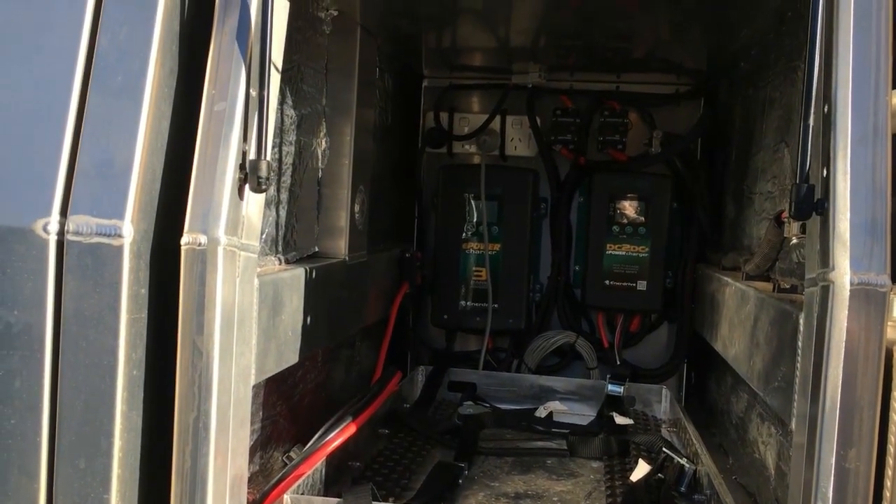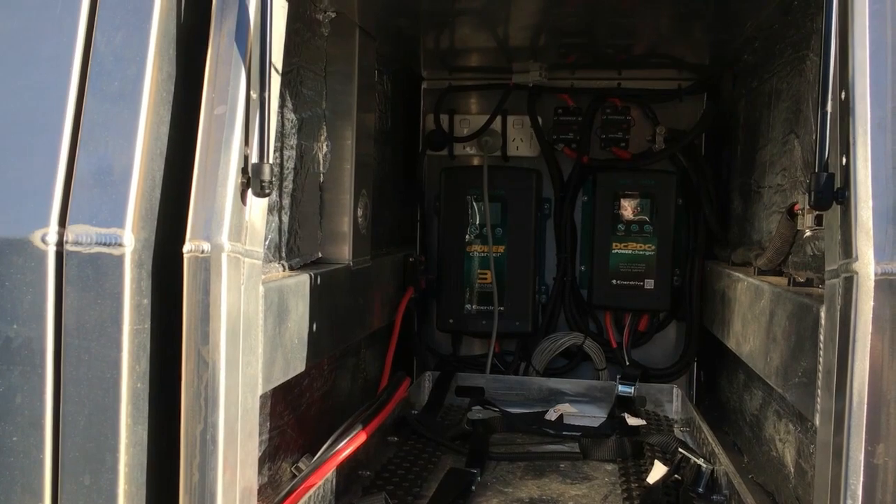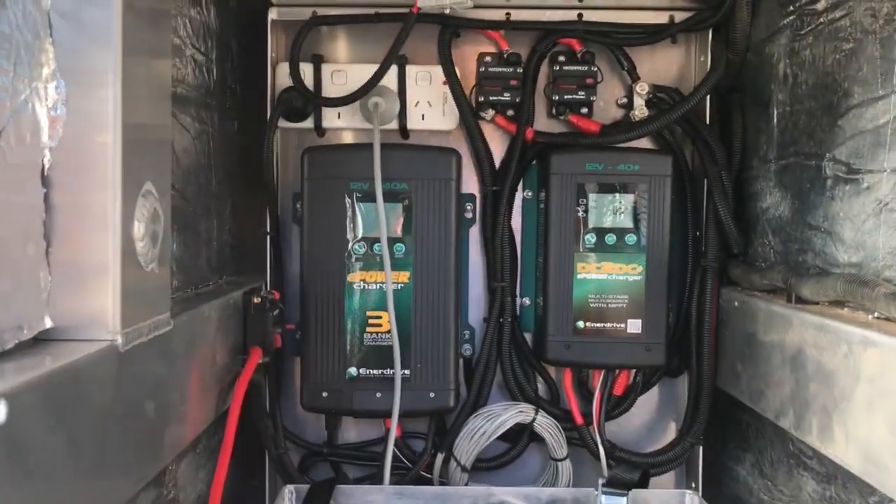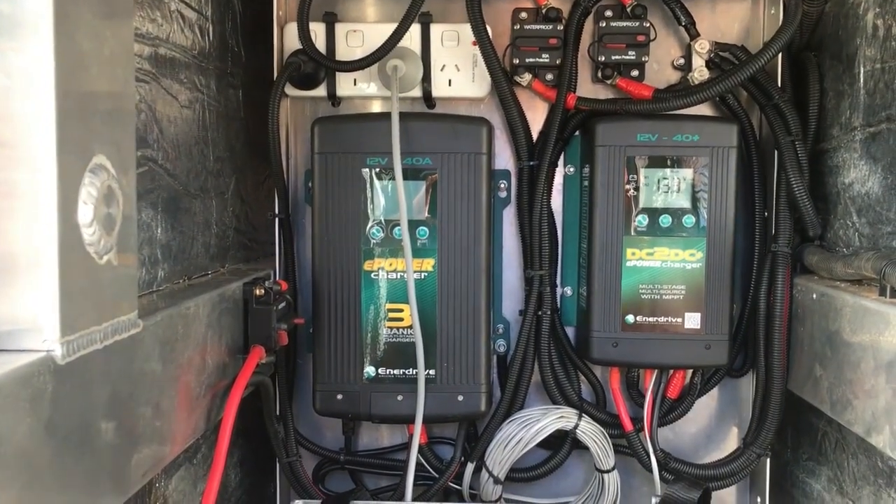I had three main components where I looked at this system. One was the cost, one was the weight saving, and then obviously it had to do what I wanted to do and reliability.